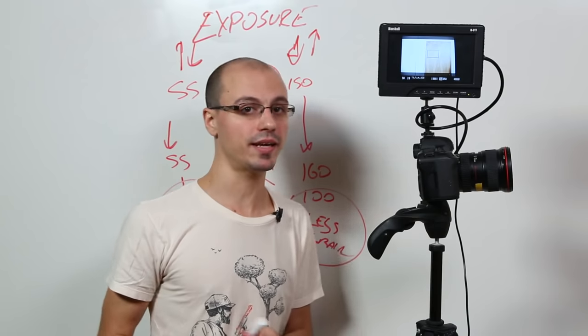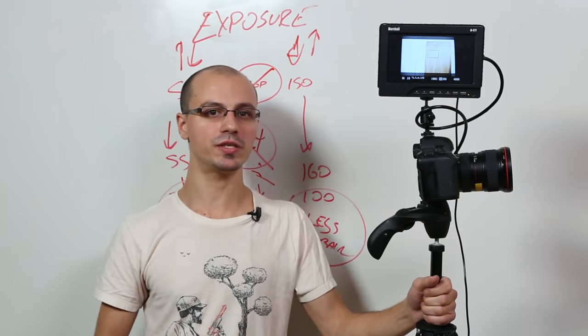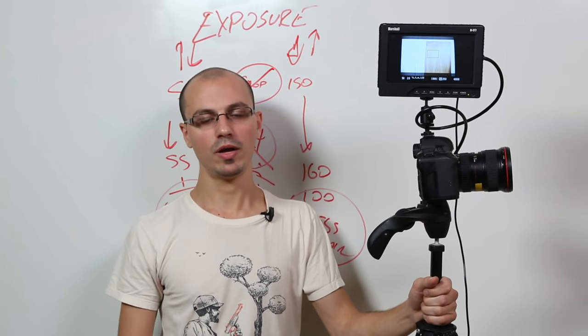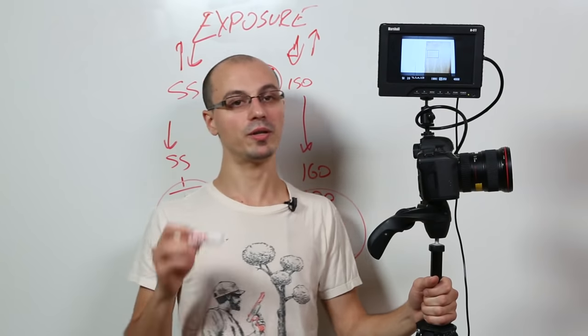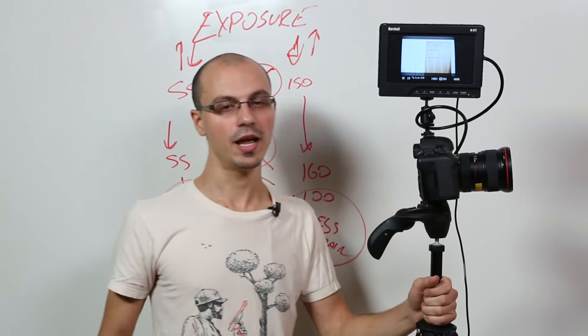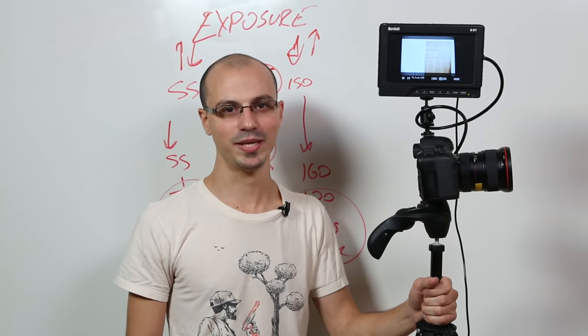And that, my friends, is filmmaking and photography 101. Please let me know if there's anything I missed in this tutorial, anything you want me to go over, and I will gladly go over it. If you have any questions, leave them in the comments below and I will get back to them. This tutorial has been a long time coming and I put a lot of work into it — I hope you guys like it. Please check out my other tutorials. And as always, happy filmmaking. Peace.